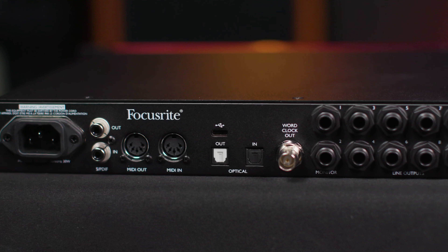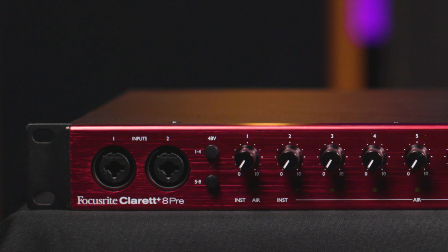One more thing I definitely want to mention about the Claret Plus 8 Pre is that Focusrite has actually improved the A to D and D to A capability here. The converters are even better than before, featuring extremely low distortion, low noise, and very high dynamic range.